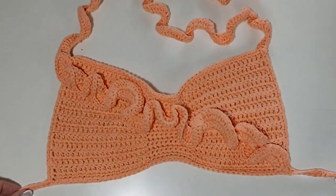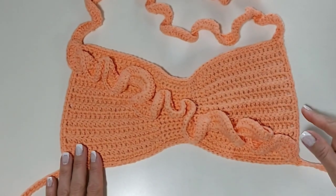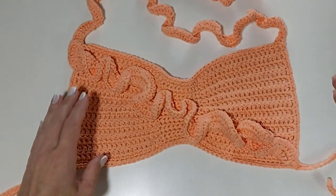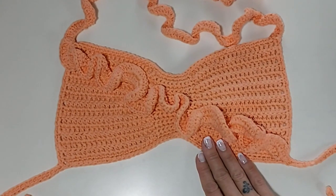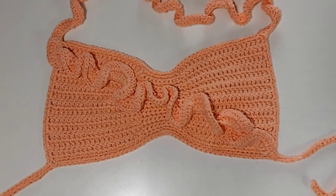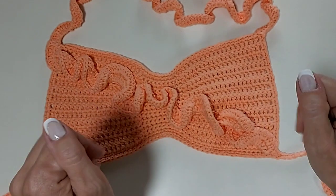Ficou assim — olha só que graça que ficou essa peça! Uma parte de cima bem bacana. Aguardem nos próximos dias que a Jane Valim vai postar a peça da parte de baixo do nosso projeto. Fiquem ligadinhos no meu Instagram e no Instagram da Jane — arroba Jane Valim Crochê — para a novidade que ela também vai postar. A aula terminou! Um beijo — deixa aqui seu like se você gostou desse conteúdo, e se inscreve no canal se você ainda não é inscrito. Um beijo, sucesso, até mais!